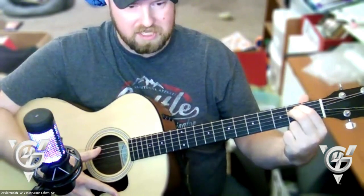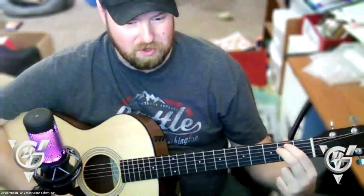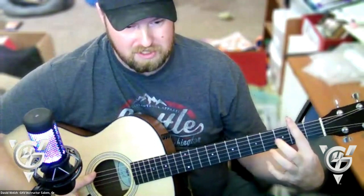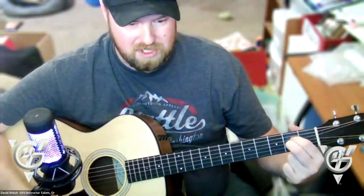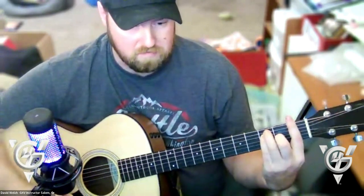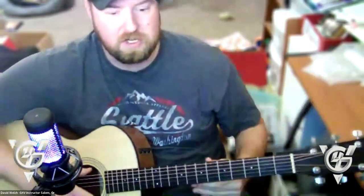An open chord is when you play a chord without barring — without using one finger to hold down all the strings. Both E minor and Asus2 are open chords. An F chord played with a barre — one finger holding all strings — would be a barre chord. That's important terminology to know.